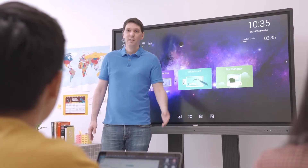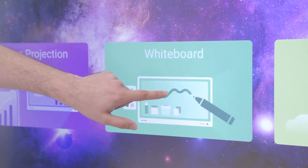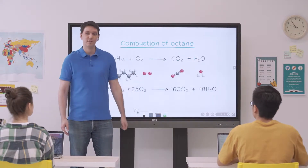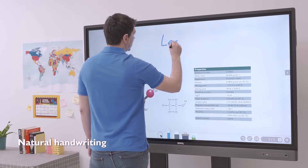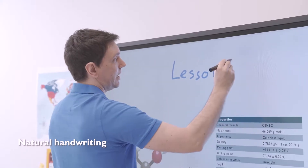The RP comes with EasyWrite, BenQ's cloud-based whiteboard. It replicates the look and feel of a traditional whiteboard and is packed with features designed for active learning. Simply pick up a stylus or use your own finger to write on the board, and use your palm to erase.